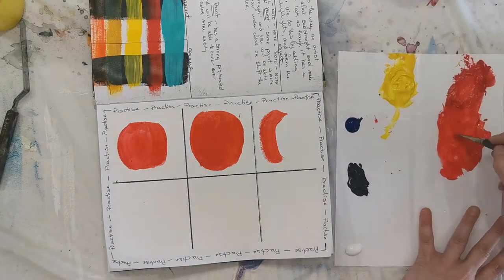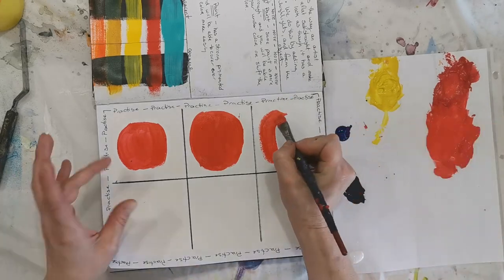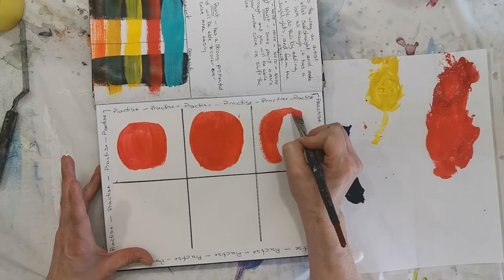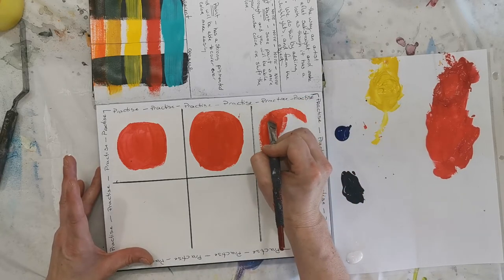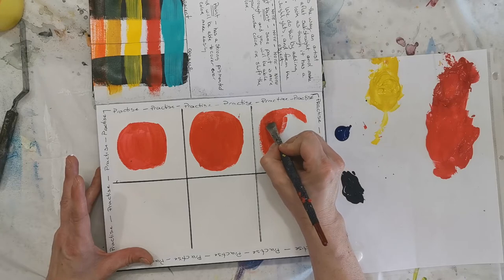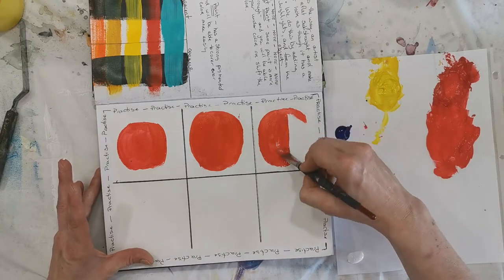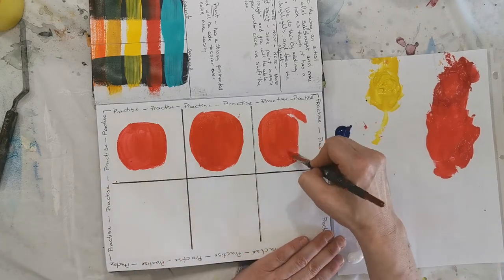You'll notice I keep going back to the water, and that is because this paint is really thick and got a little dried out, so I'm just trying to thin it out. We call that loosening it up — when it's really thick and you want it a little bit thinner, loosen the paint up with some water.